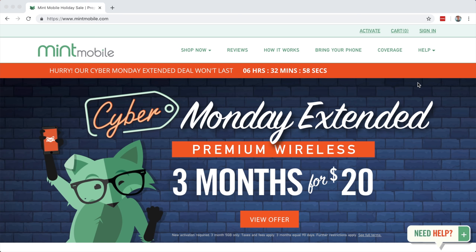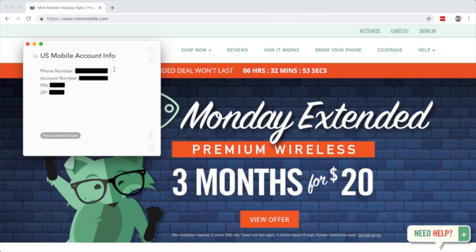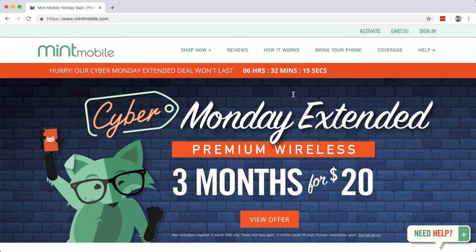Here we are on Mint Mobile's website. Before we get started, make sure you have the correct information you need to port your number. This includes your current phone number, your account number, your account PIN, and your billing zip code, all with your current carrier. Make sure to leave your service active. When you go through the activation process and port your number to Mint, Mint will notify your current carrier and automatically cancel the account. So there's nothing you really need to do - just order the SIM card, get the correct information from your current provider, and when you go through the activation process, your current account will automatically be canceled and you'll be set up and ready to go on Mint.